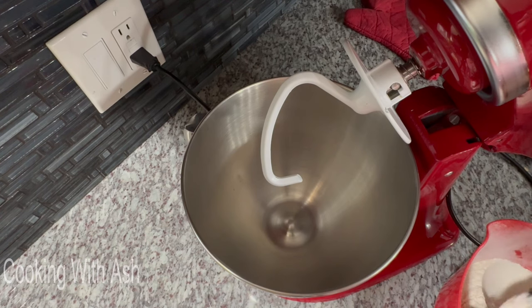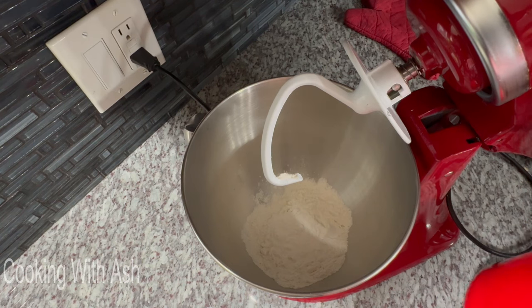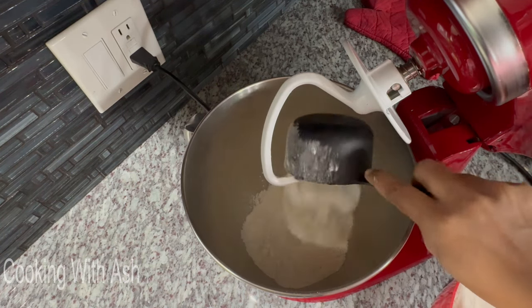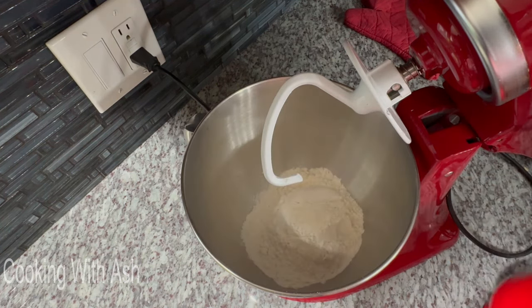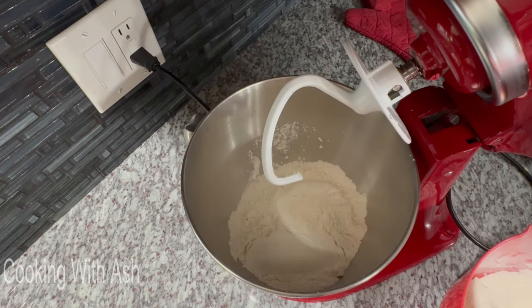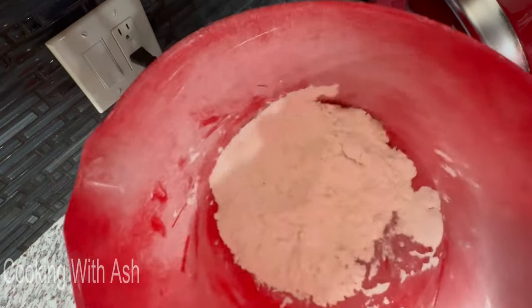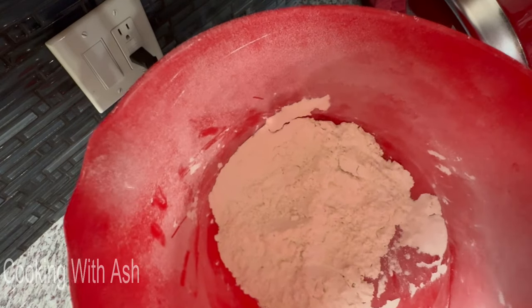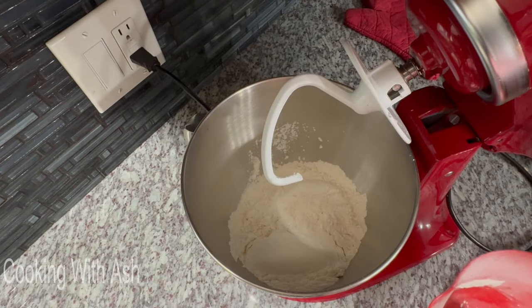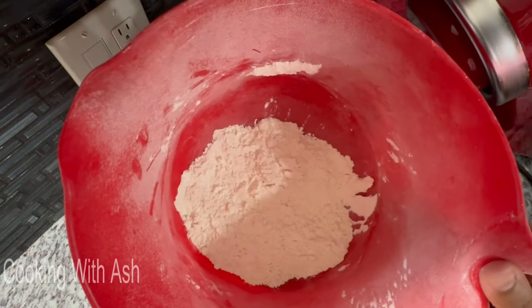The first step is I'm going to go ahead and add my bread flour. I went ahead and sifted my flour — sifting your flour gets rid of any excess lumps. When I sifted this bread flour I sifted three cups, and you can see I have extra left over because after sifting, the flour becomes lighter and you have more than what you need.